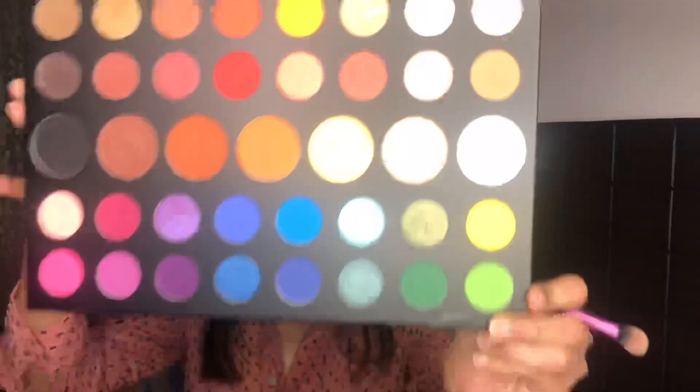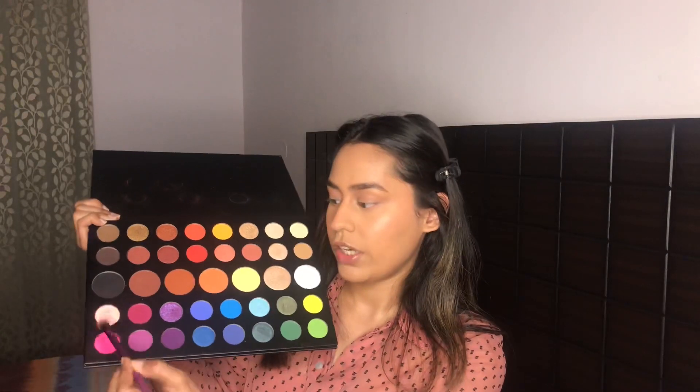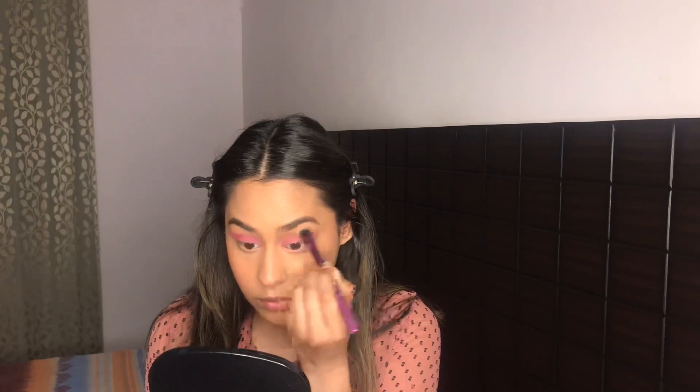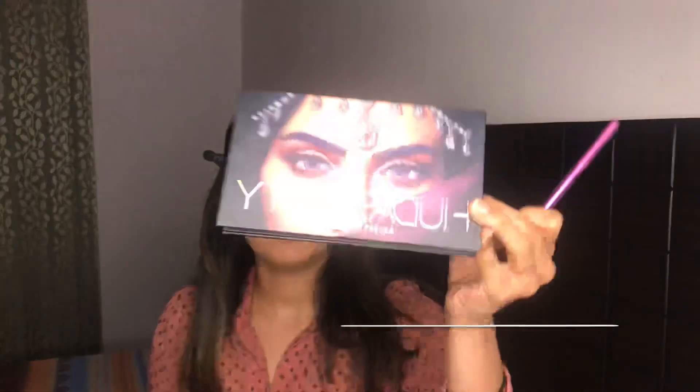For eyeshadow I'm gonna use the James Charles x Morphe palette. Again, with whatever is left on the brush I'm gonna go underneath my lower lashes. I really want to deepen up my outer edge of my eyes, and for that I'm gonna use the shade Amber from the Huda Beauty Desert Dusk palette — I'm gonna put it on the very outer edge of my eyes because I just feel like the look is missing something.